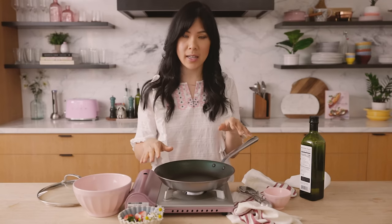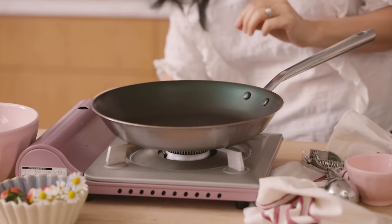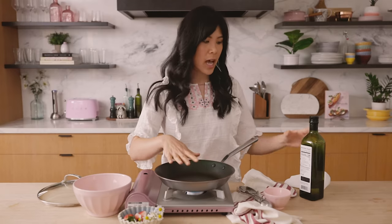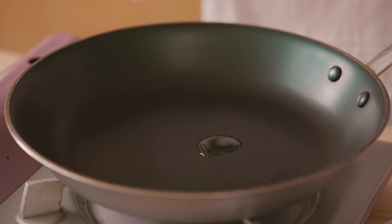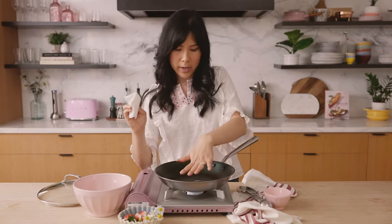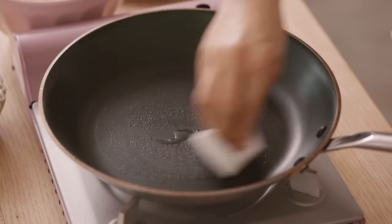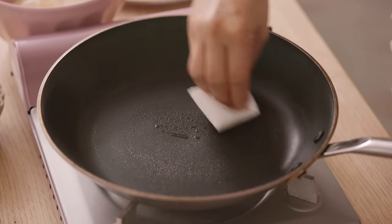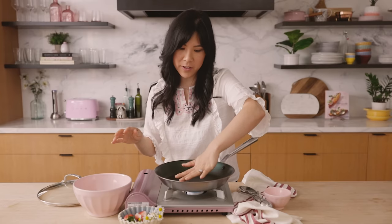Here I have a non-stick skillet that's pretty heavy duty and I'm going to turn the heat to medium. As it's preheating, I'm going to add just a tiny little bit of neutral oil — I'm using avocado oil here. I'll let it get hot and then with a paper towel, spread it around the bottom of the pan. Even though this pan is non-stick, you just want some extra insurance.